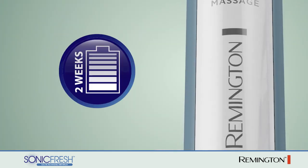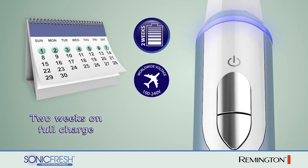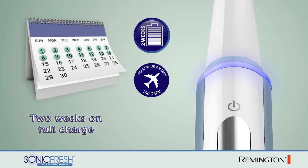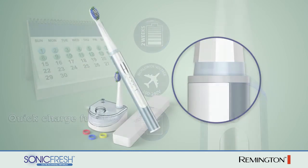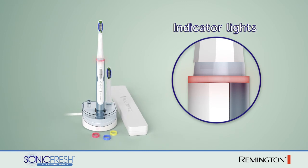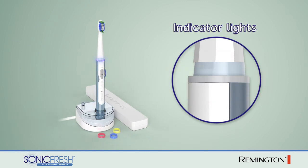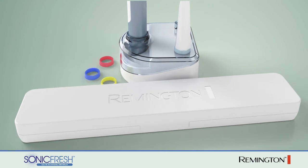An extra-long battery life makes the SonicFresh perfect for travel. One charge can last up to two weeks, and a one-hour quick charge function provides enough power for two days of brushing. LED indicators show when the battery is running low, when it's charging, and when it's fully charged. Plus, a convenient travel case is included to keep the toothbrush clean and protected during travel.